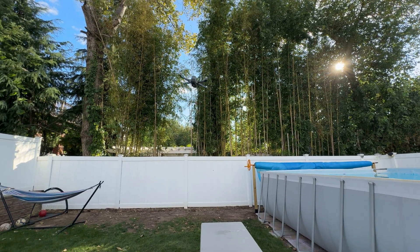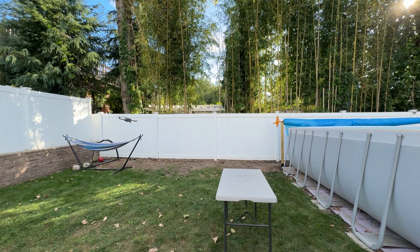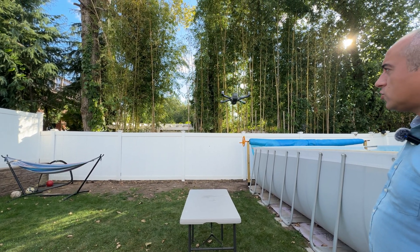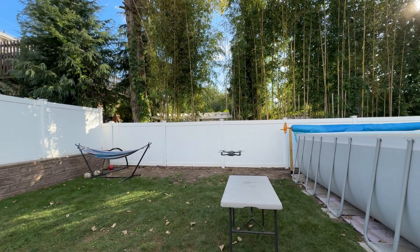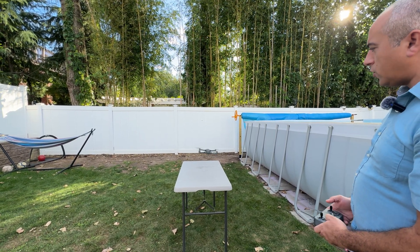That works really well. The kids like it, I really enjoy flying around — super smooth. You can do a bunch of cool actions with this. I hope you guys like this and enjoy it as much as I do. Thank you for watching.